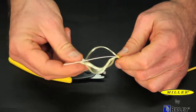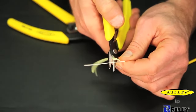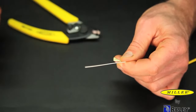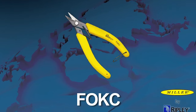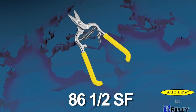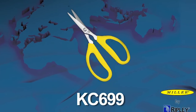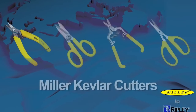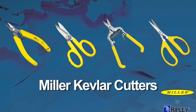Using a Kevlar cutter, cut the Kevlar strength members. Ripley offers a variety of Miller Kevlar cutters such as the FOKC, KS-1, 86.5 SF, and KC-699, all of which will provide a positive cutting action of the Kevlar fibers in all fiber optic cables.